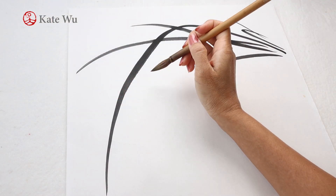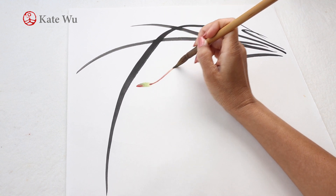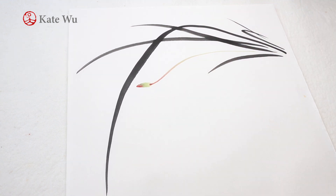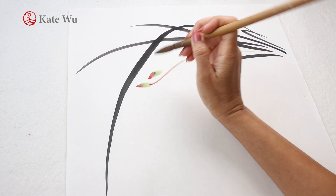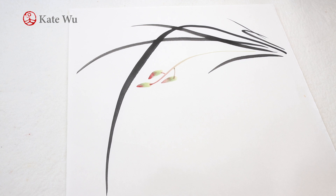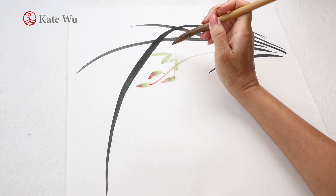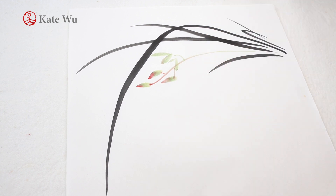This orchid is one of the four gentlemen of flowers painting series. If you're interested in seeing more demonstrations, please subscribe and press the bell notification button so that you don't miss out on any updates. I'm starting a few flower buds and the main stem and then started to paint the flowers.